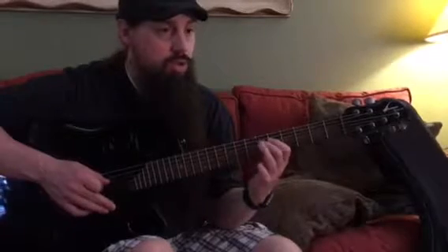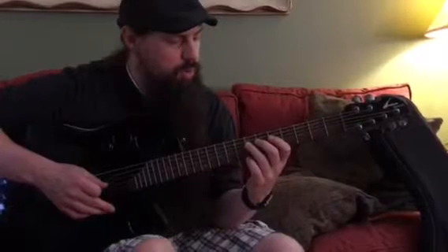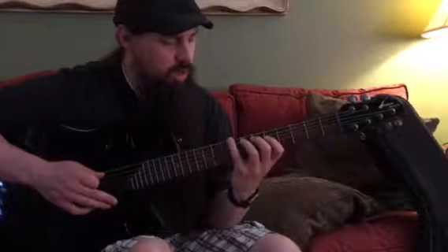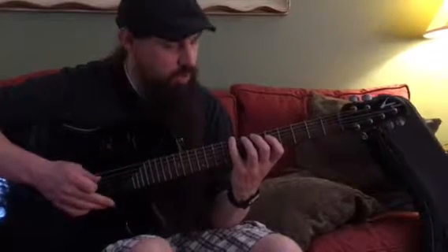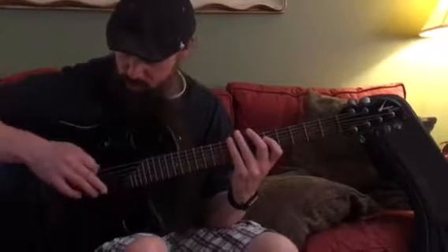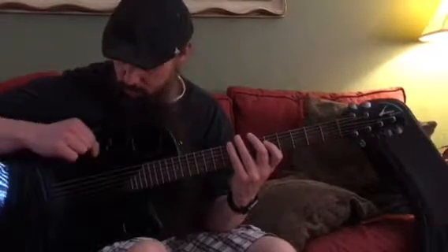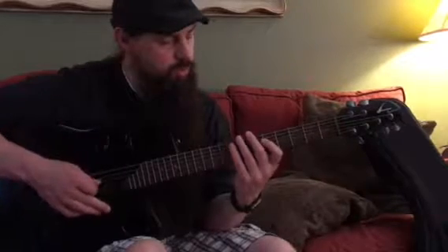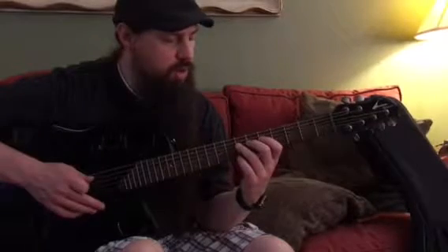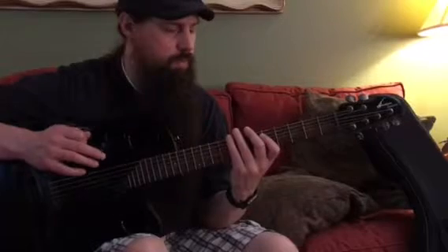This is the first note — two ring finger notes. Then at this point we're going to play on the same string with the pointer, then the next thicker string with the ring, and then the next thicker string with the pinky. This is an opportunity to do a picking trick called a sweep pick, where we're just going to go one direction across the strings — it's going to be an up strum. You could work on just that.